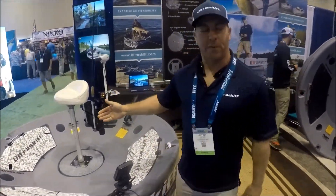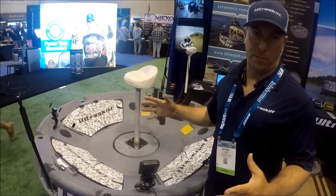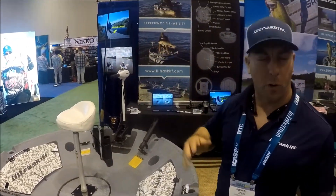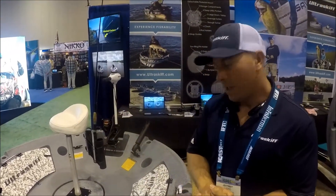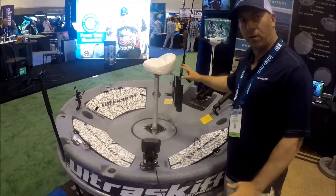Hey guys, how we doing? I'm Jeff Lizio, the inventor and founder of the Ultraskip 360. It's a round, portable fishing platform. You can move it from spot to spot by either sliding it like that or rolling it like a wheel. It weighs about 123 pounds without the seat and the motor on it.